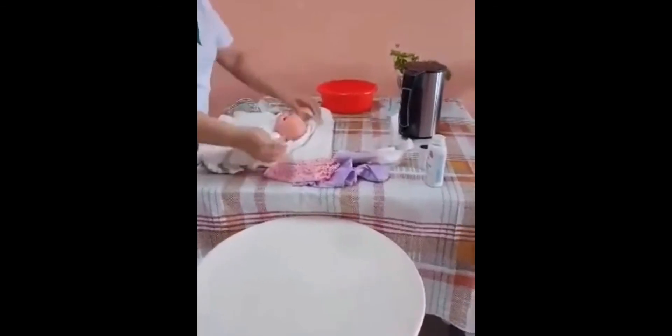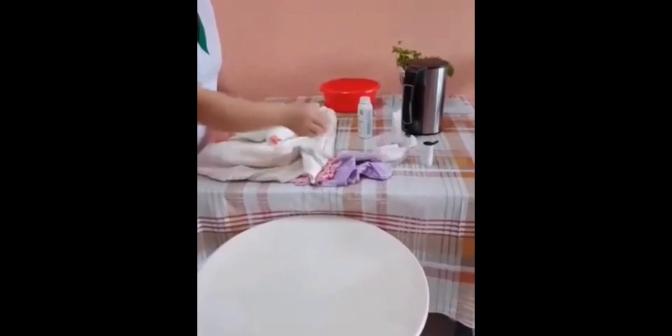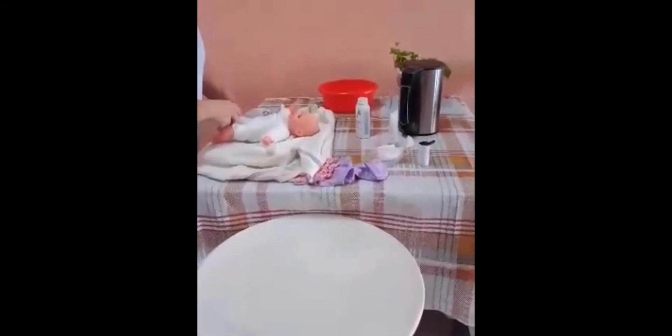You can put some cream if necessary, and powder. Put the diaper first — this is the first thing you need to put on because the baby will usually pee.